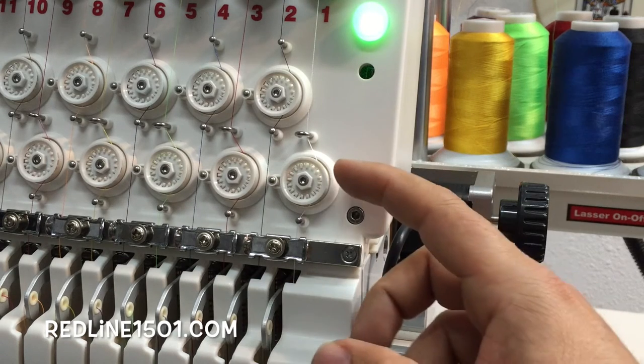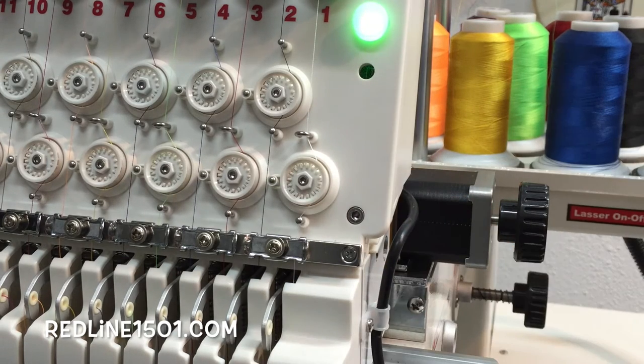When you have a thread break, the wheel will stop spinning, and that's how the machine knows that you had a thread break. This light will turn red — that's all it means. When you've got a red light, it means thread break.